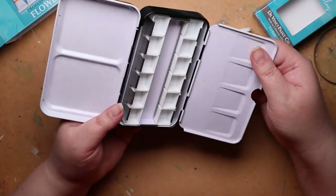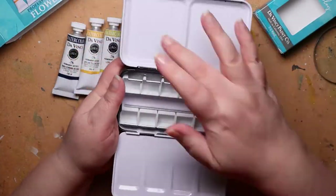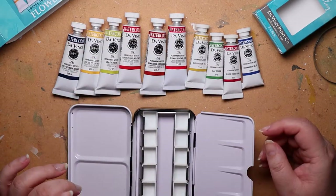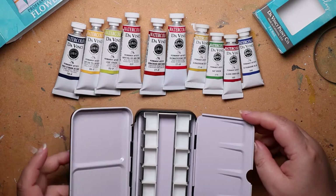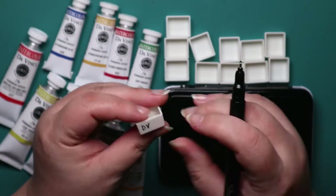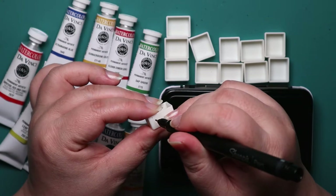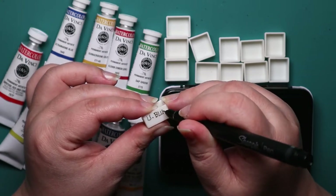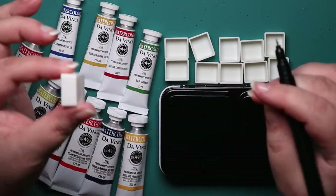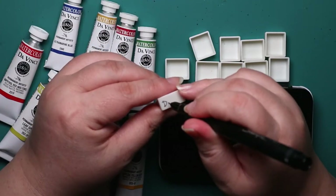I remember when I opened this up, I noticed that the pans - the half pans - were in sideways. Well, it looks like it works. Later on I was fiddling with them and they were too tight that way when I was putting them back in, so I flipped them vertically. I like it better that way. I was just really happy that you were able to fit the extra five half pans in the middle between the two tracks.